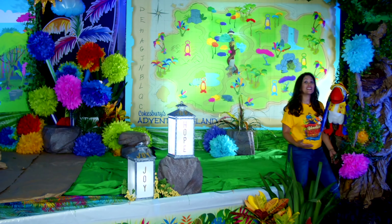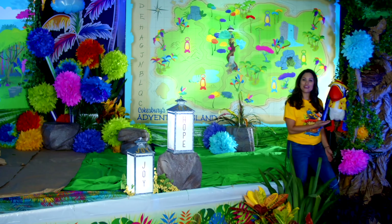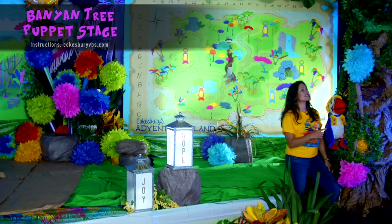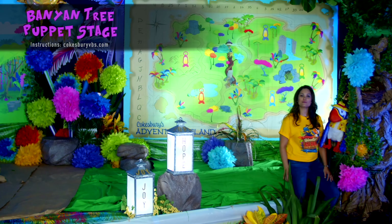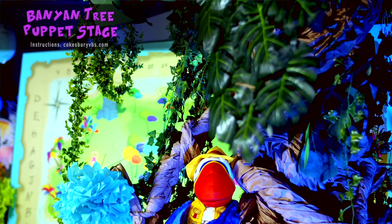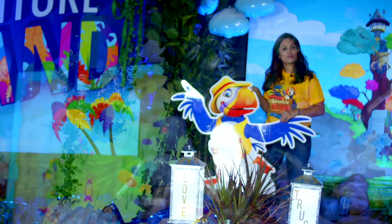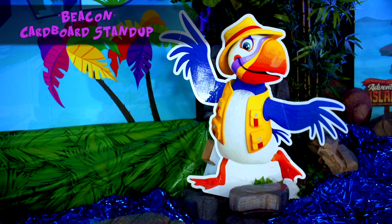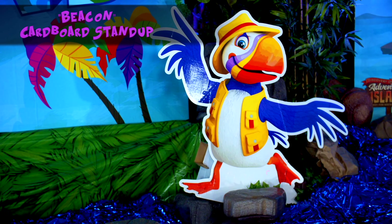Your explorers are going to love this year's puppet. This is Beacon the Puffin. We created this tree with rolled-up craft paper and plastic leaves. You can get more directions on how to build this at CoksburyVBS.com. Your explorers are also going to love seeing Beacon throughout your VBS in this cardboard stand-up to help complement the rest of the murals.